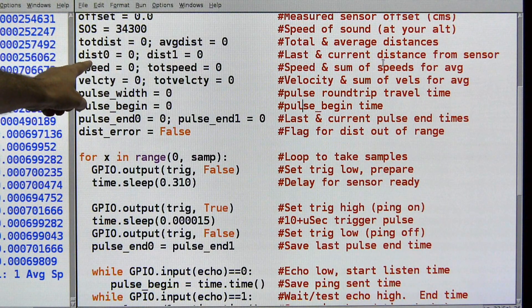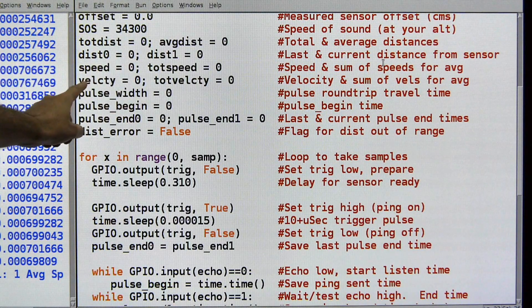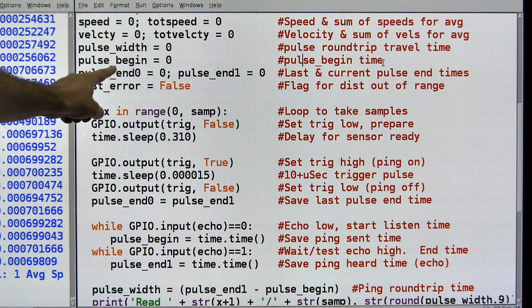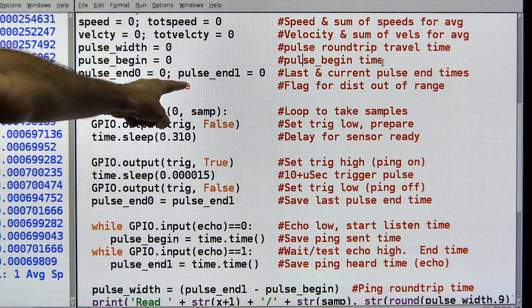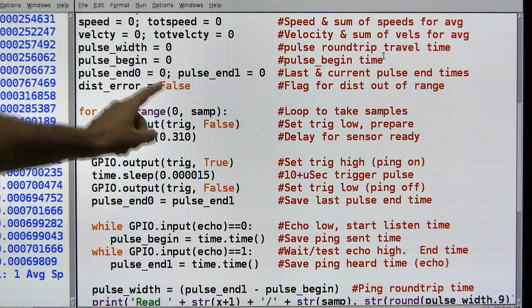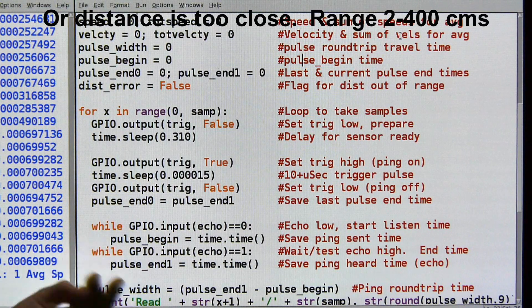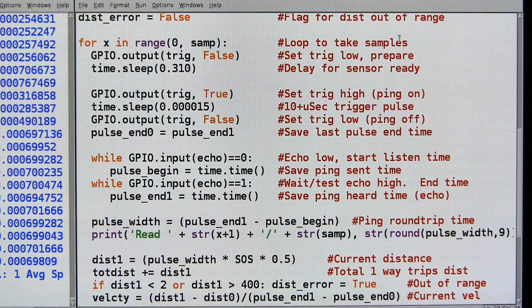Variables include: total distance, average distance, prior distance, and current distance; speed, total speed, velocity, total velocity. Pulse width is the time out and back for the sonic pulse. This is the time that the pulse began, the original time the pulse ended, and the current time the pulse ended — more like history versus current. Distance error: if the object we're measuring is too far away, I need an error flag because it means our measurement is no good. We start out with false and if it gets out of range, we'll set it to true.